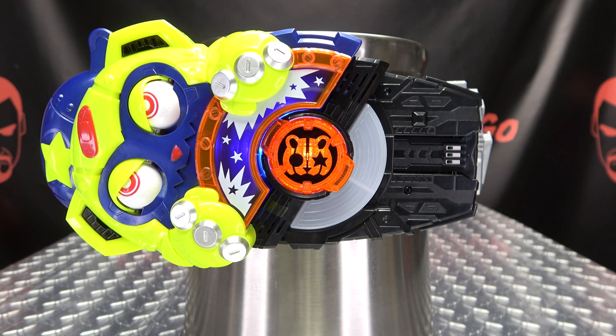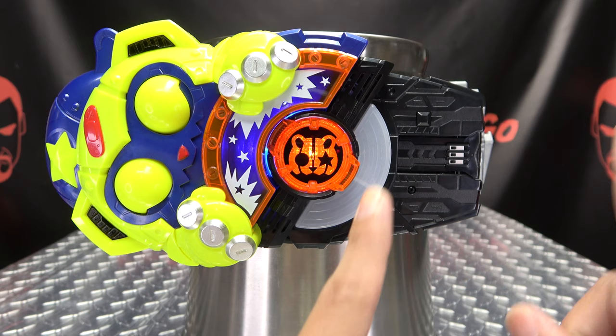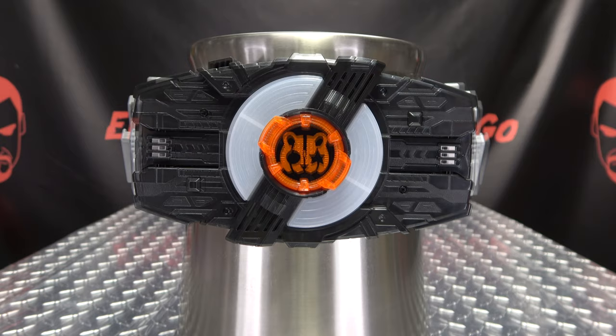And henshin! There you go — you woke up the monster and you transformed. That's just an adorable henshin noise also, it's just all so adorable, but there you go. And now to do the attack, we're just gonna basically put him to sleep and wake him back up. And there you have your monster strike.